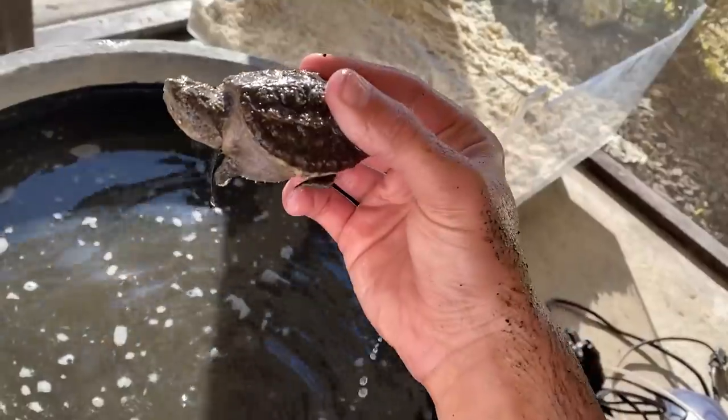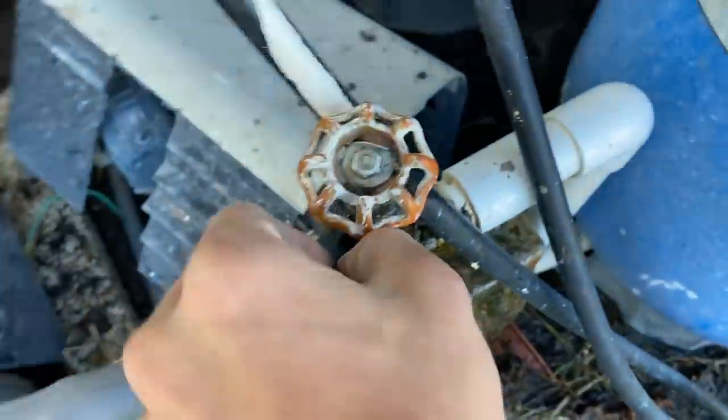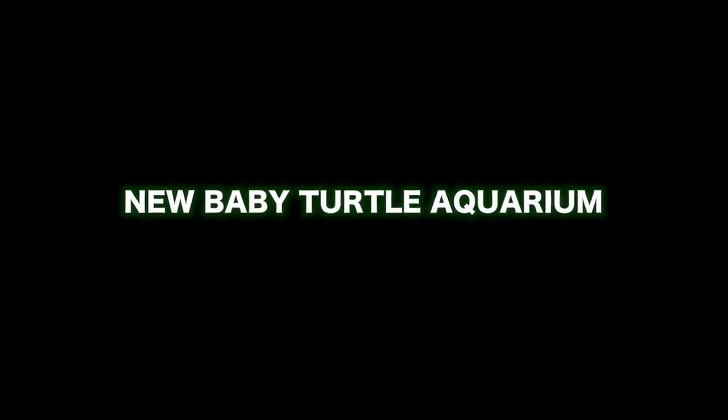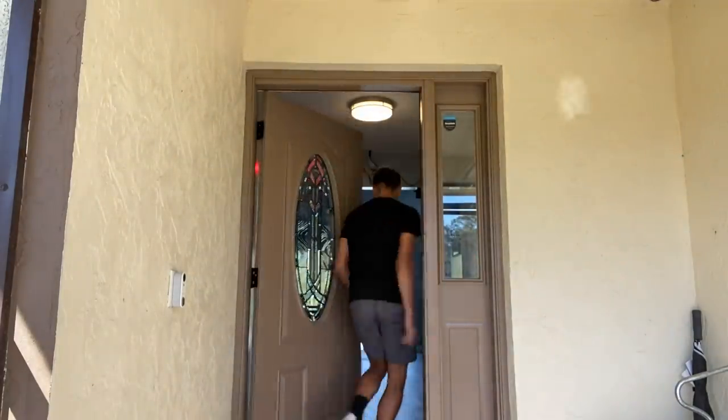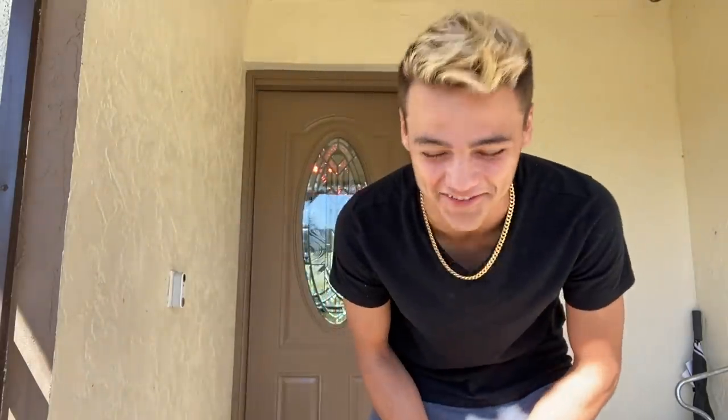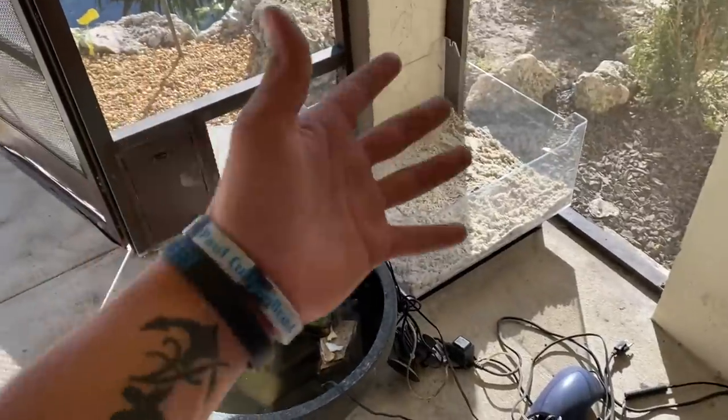My boy Chris is here — what up Chris. Welcome back to another video. What I just built right here is incredible, so I'm going to roll the footage of me redoing the patio bowl. I wasn't going to film this initially but I think I'm just going to film it anyway.